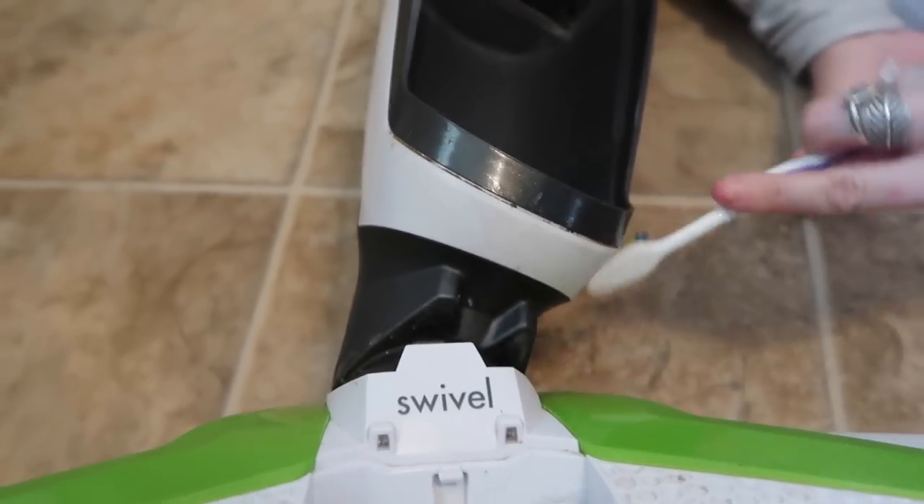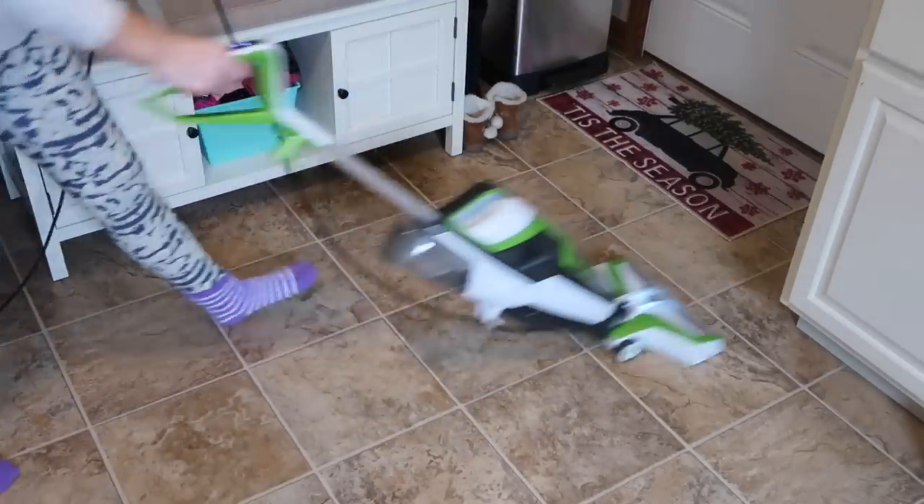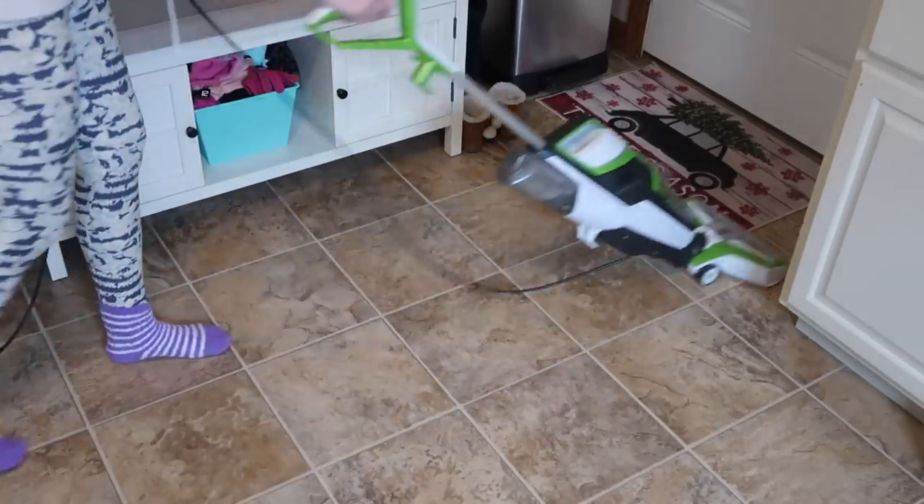Another question is how wet does it leave your floors? There's a little button at the top that squirts the water out. I normally hold that button down almost the whole time I mop, then go back over without holding the button so it just vacuums up the water. It should only take about three to five minutes for your whole floor to be completely dry. If it doesn't dry that fast, you're probably using too much water. If you do use too much, just stop pushing the button and vacuum it up — it doesn't take long to dry, so I can move all my furniture back within five minutes.